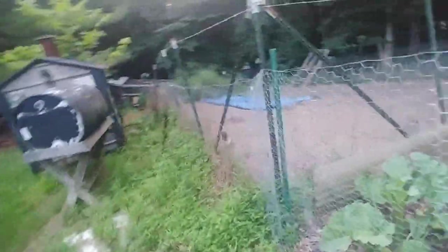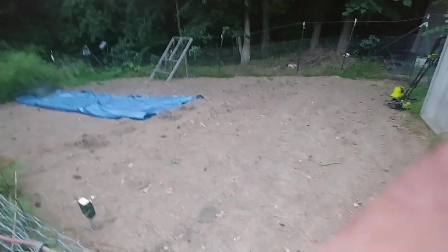The biggest problem I've got as far as the garden goes this year — I said I wasn't going to put anything out, but I had a bunch of seed potatoes and onions and I didn't want them to go to waste. I planted them late and they're just now starting to come up. You can see the onions right over there starting to come up, and there are potatoes right down there too. There are actually two rows of potatoes and one row of onions in the middle.